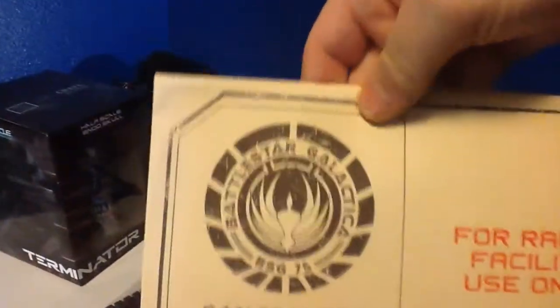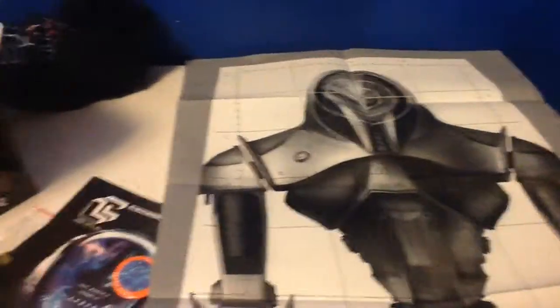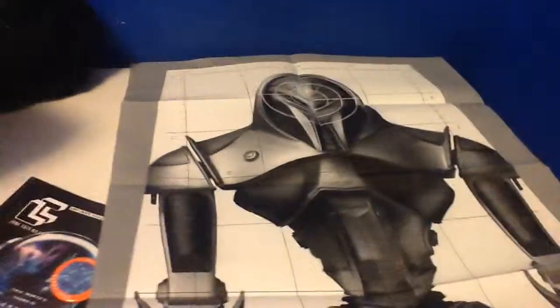We got some stickers and an envelope here. I'm going to have to cut this and open this real quick. After a couple seconds, I went ahead and opened them up, and here are the posters for the Loot Crate.